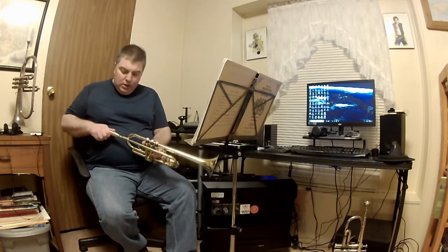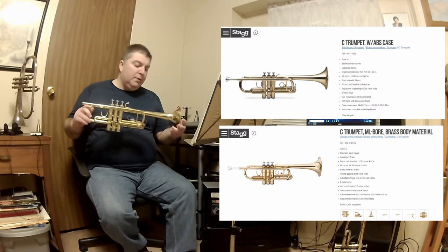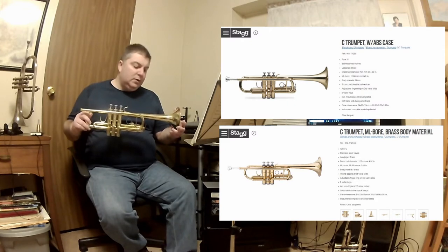All right YouTube, I'm here with two reviews and one of them is something you've already seen that I have, which is of course the Stagg Sea Trumpet, which is the WS-TR255.